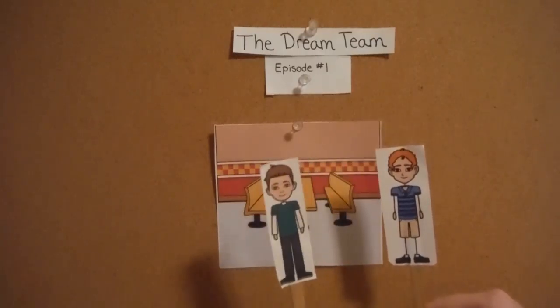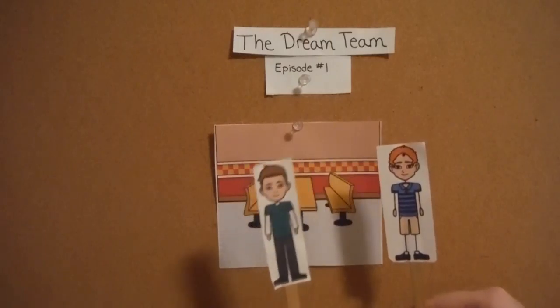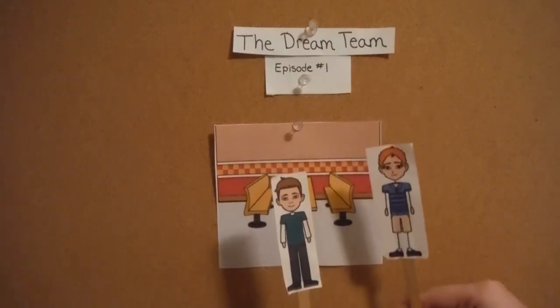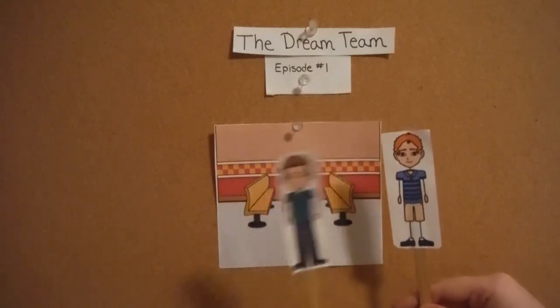Just put all the dirty dishes onto a table — it saves you some steps that way. But Frank told me to take the dirty dishes back to the dishwashing station. That doesn't matter. Just do whatever is easiest for you.